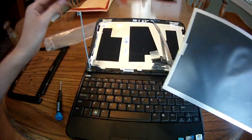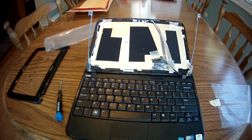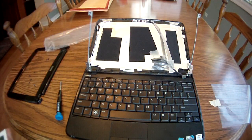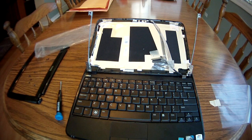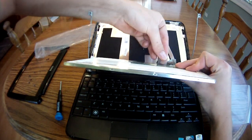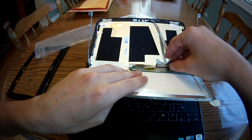Now grab your new screen and remove any and all packaging. Push the connection back into place, lay down the tab, and re-tape the connections.